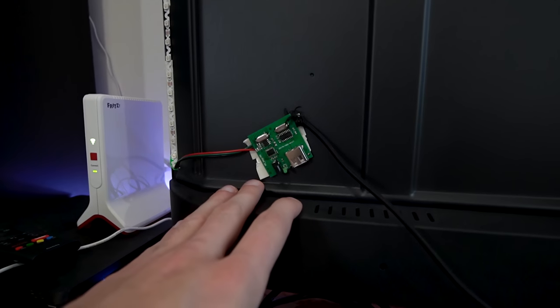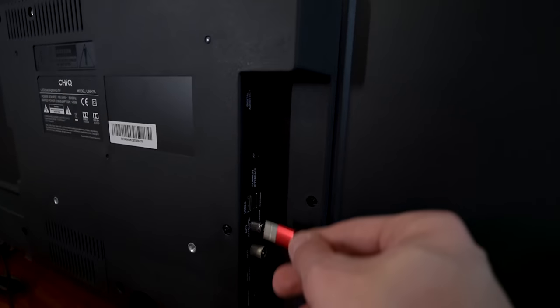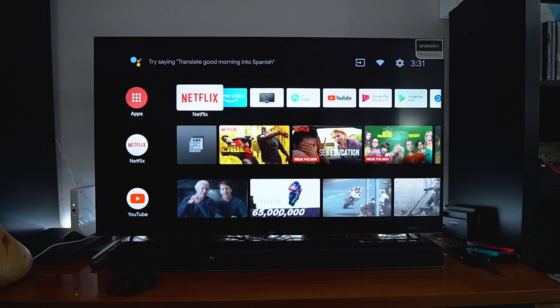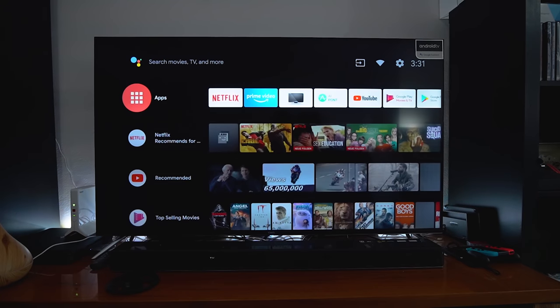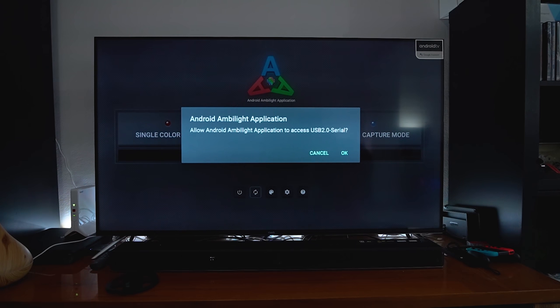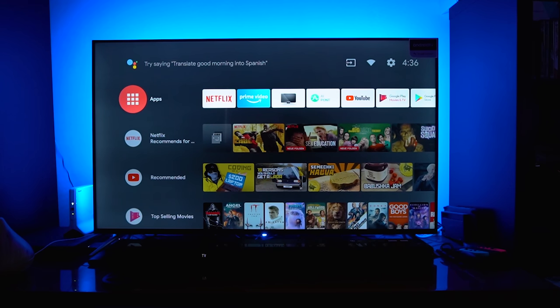I've just attached the PCB here to the television for now, but in the final version it will get a case with some mounts. Here we have the USB connector — every Android smart TV has a USB port, so I'm just connecting it to the USB 2.0 port on the Chic television. The Android TV is now up and running. To access the LEDs we download an application called Ambient Lights — the Android Ambilight application, available in the App Store. It says LED strip not connected, so I go to refresh, it asks for access to USB 2.0, I press OK, and now it says LED strip connected.